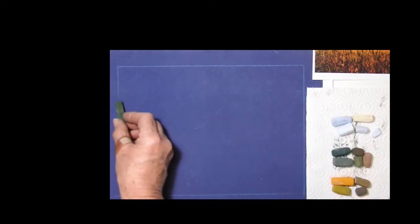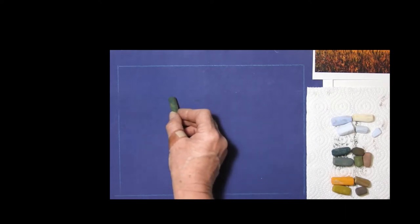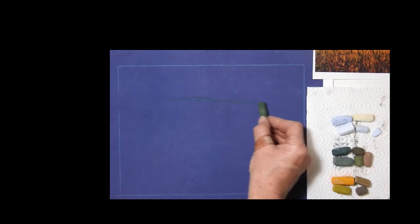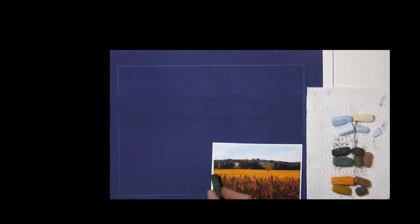I'll start off by just putting in a hill line to remind me where I'm going. I'm sketching that in with a harder, very dark green. I'll come up a little bit where my focal trees are going to be on the horizon line, and then I'm putting in another line down here for where the major tree line will go. I don't really need to put in anything else at the moment, sketching-wise.